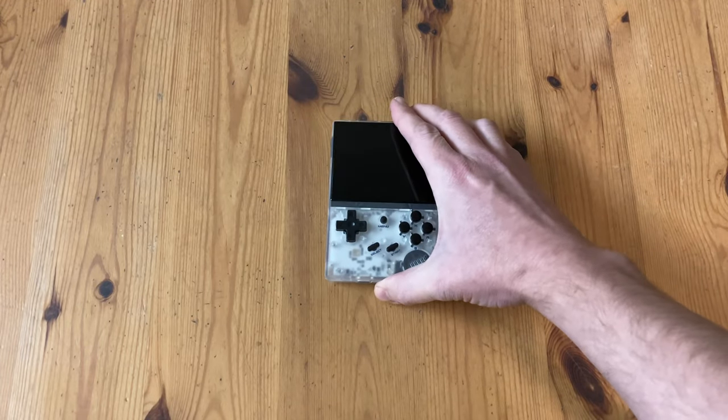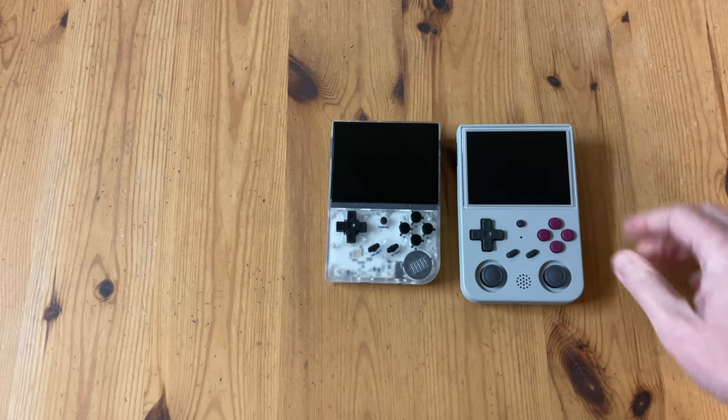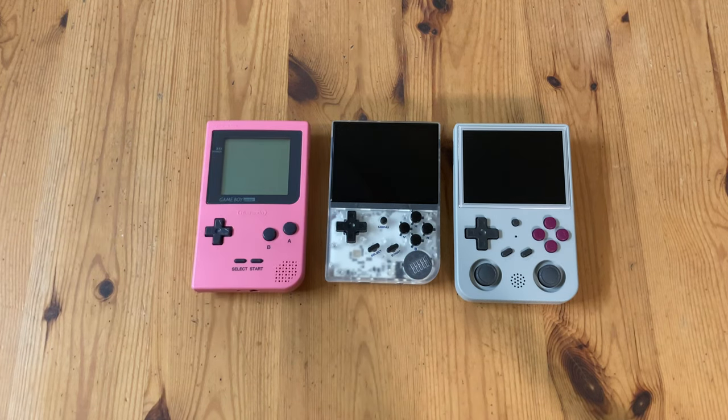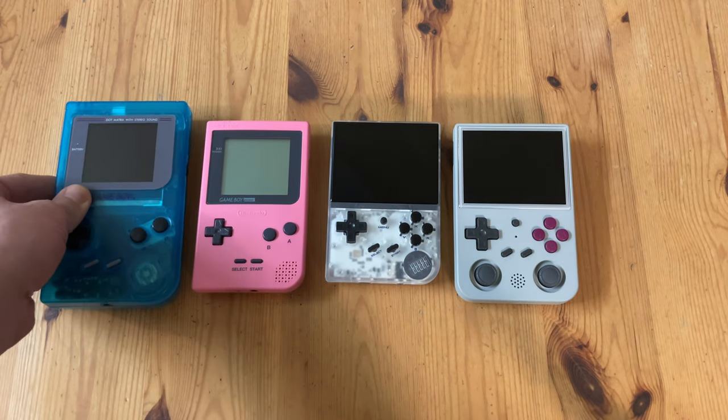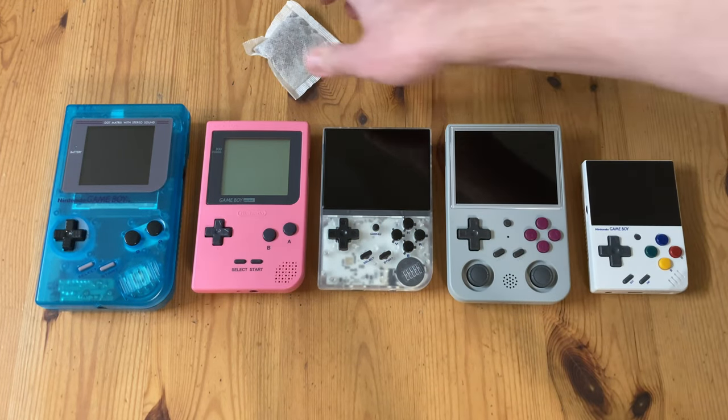It's about time for the size comparison. Here's the RG353VS — same as the 353V with its two analog sticks — the Game Boy Pocket, the original Game Boy, everyone's nemesis the Miu Mini, and the Roy Bosch teabag.